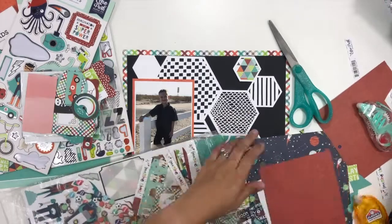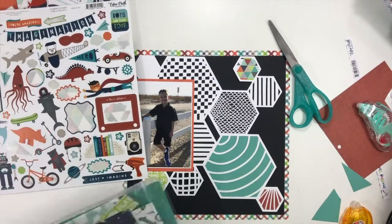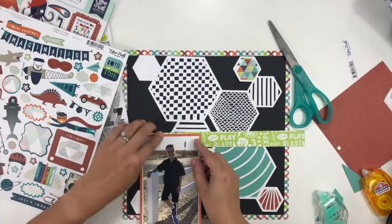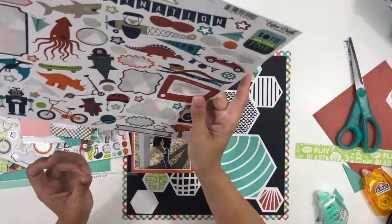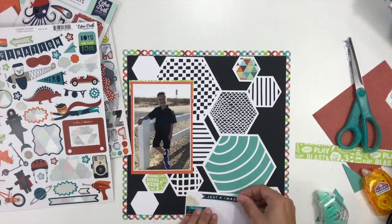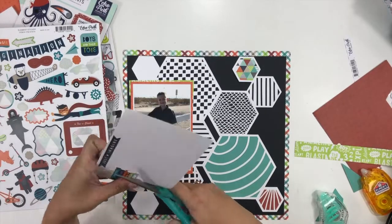I have a four by six photo of my nephew — he's all in black on his first day of school. I love it when he wants to wear all black because the scrapbooker in me thinks I can pair this with any collection and it will be perfect. Since this is one of my favorite boy collections, it just worked out really well.